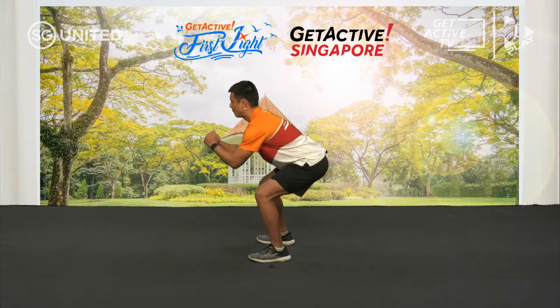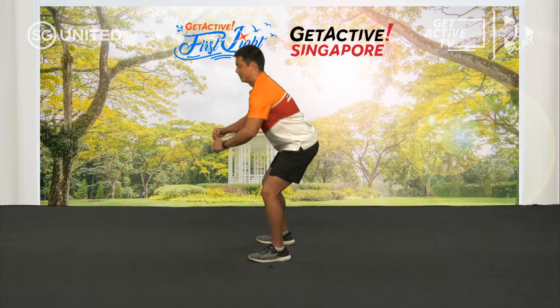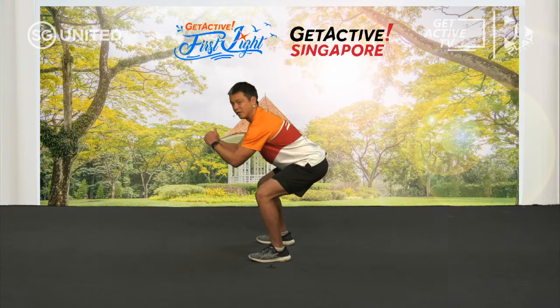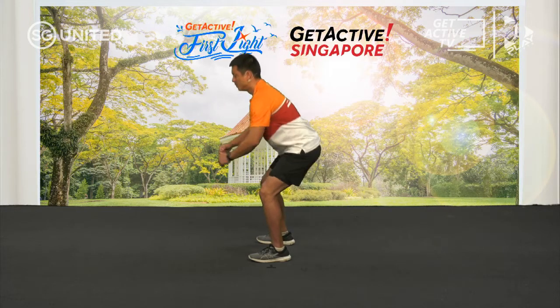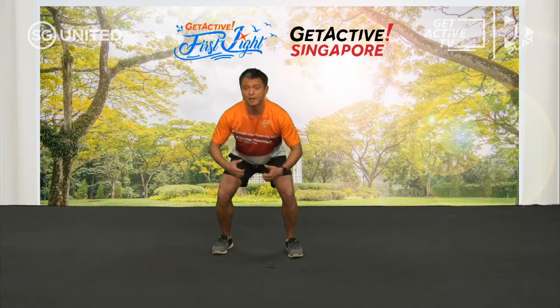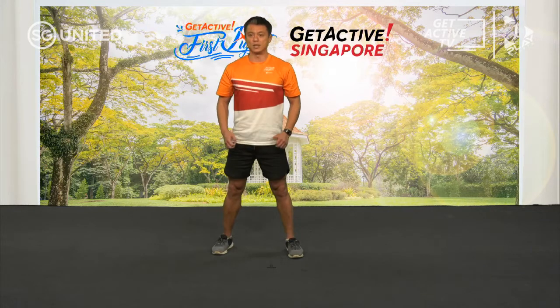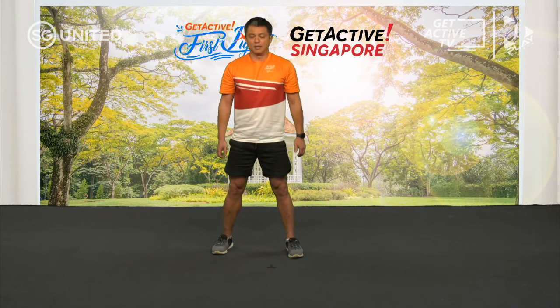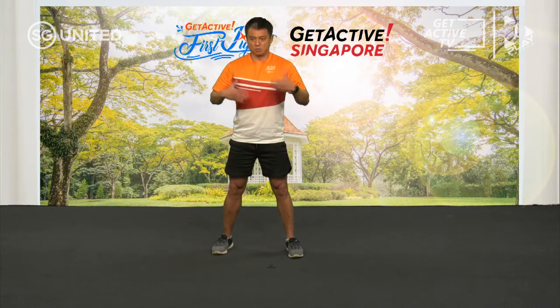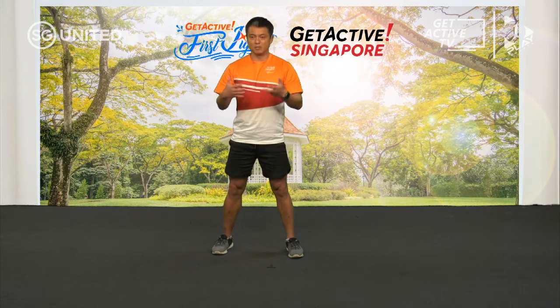Squat is a very good exercise to do. It helps strengthen our lower body and our hips, and this will help us with a lot of our daily functions. Doing the warm-up essentially is going to help us bring our heart rate up. As we move the muscles and the heart pumps blood through, the muscles are going to loosen up and warm up. This prepares us for a milder version of the movements we're going to do during the exercise.